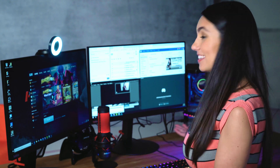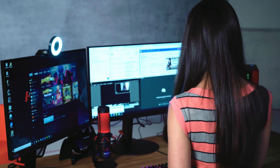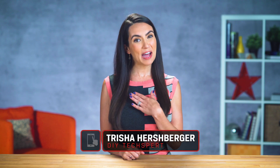Pretty cool, huh? And easier to do than you think. Let's get you streaming. Hello everyone, welcome to DIY in 5, the show where we make tech simple for the everyday user. I'm Trisha Hershberger and this episode is near and dear to my heart because we're talking all about streaming.